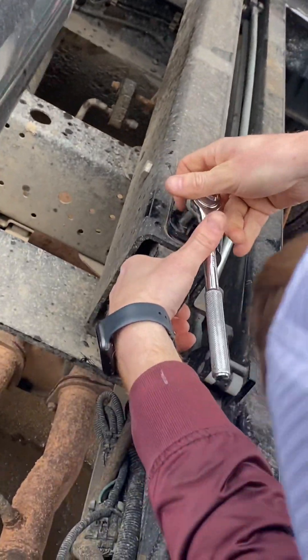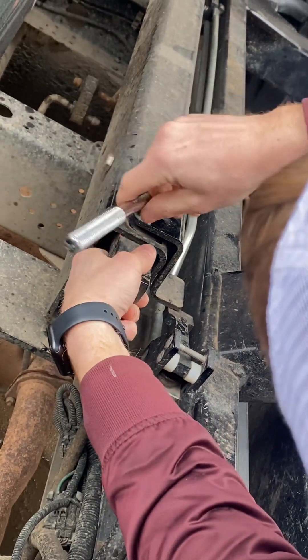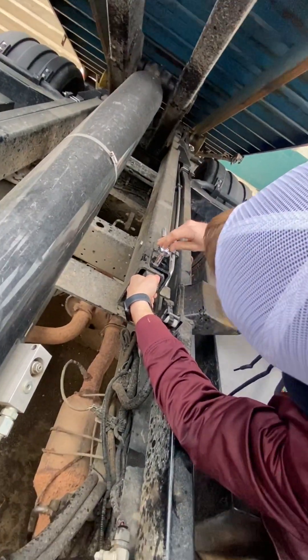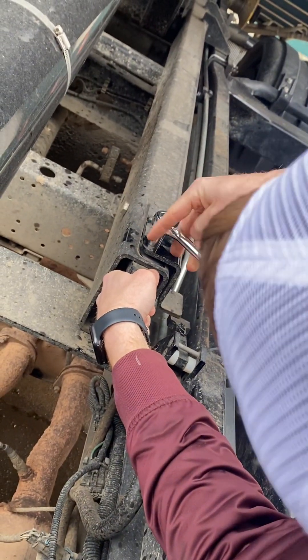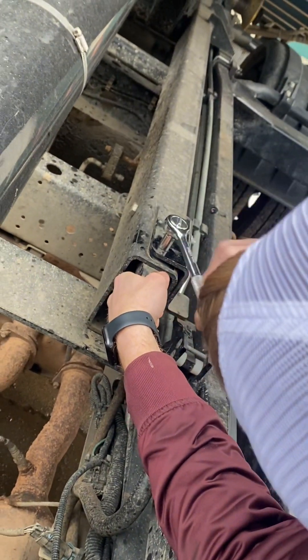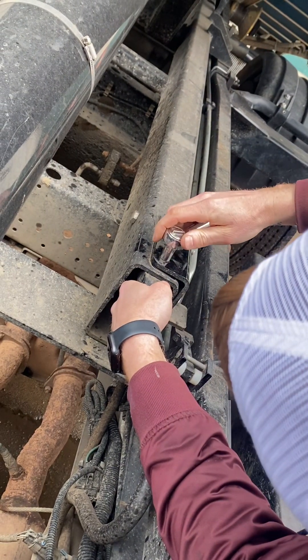Take the ratchet and put it on top, then come underneath with the wrench to hold it in place, and simply turn and tighten it. I'm going the opposite way so I'll flip the ratchet and go this way — you can see it's tightening and pulling up until it gets tight.